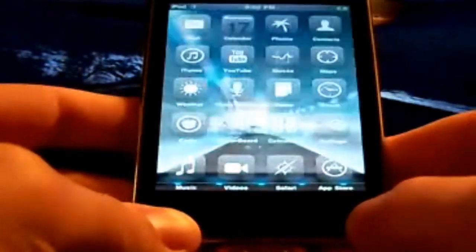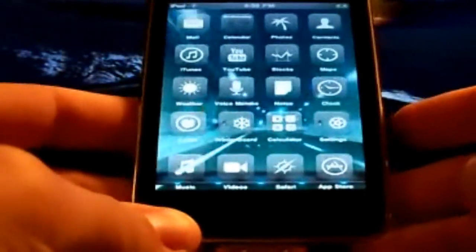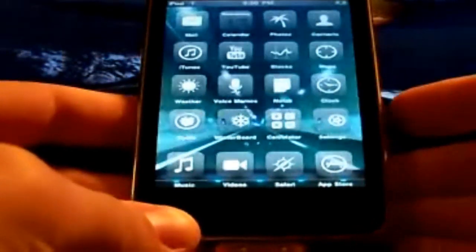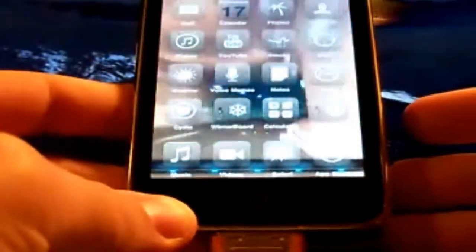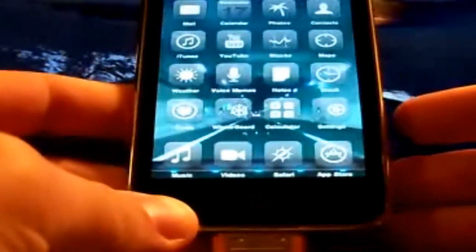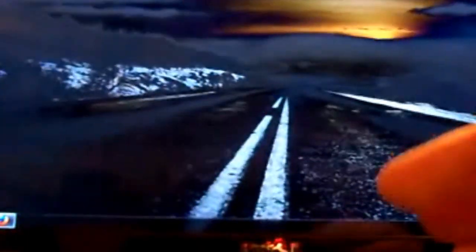Hey YouTube, this is Koolwith2281 here. I got something that I know most of you new jailbreakers are going to really enjoy. The I Hate Snow team, the people who created Snow Breeze, have come out with a really cool program that will allow you to see if your device is tethered, unlockable, or whatever. The program is called Forecast. You can get it from the link in the description — just click More Info.